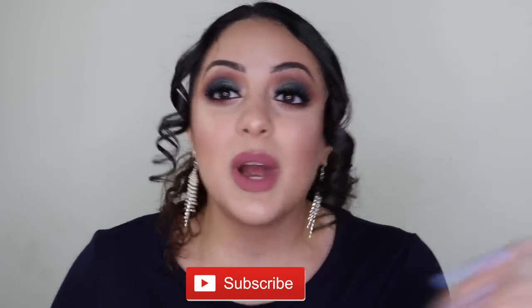If you want to see a very in-depth review on this palette, go ahead and keep on watching. But if you're not part of the Paulian family yet, don't forget to subscribe to my channel before you leave.